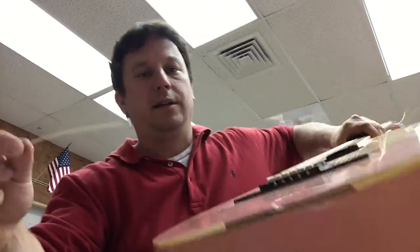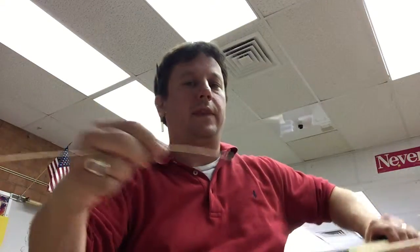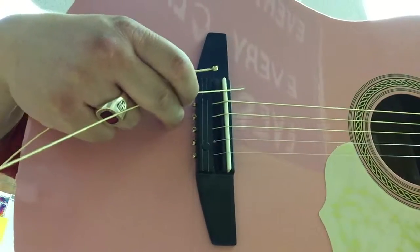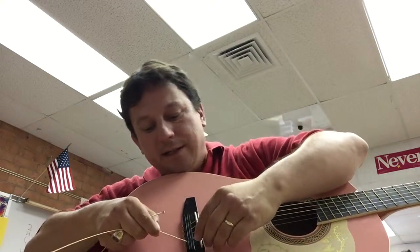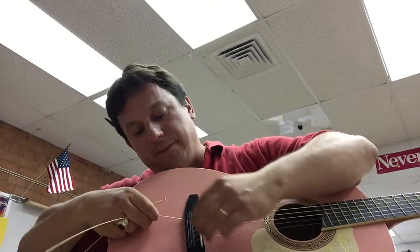What you want to do is get your string. There are two ends — you've got the pointy end and you've got the end with a little doodad on it. Thread it just like you would thread fabric. Put it in there and pull it all the way through. It goes right in there — slide it all the way up to the little stop piece, which will keep it from coming out later.